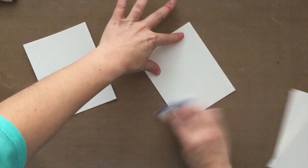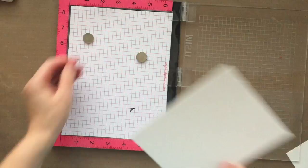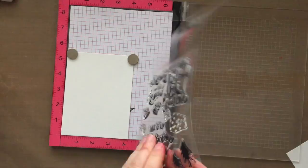So these are all watercolored panels here. I'm taking an anti-static bag — this is called the embossing buddy. If you don't have it, try baby powder, dryer sheet, or cornstarch. Just rub that along your paper before you do any embossing, and that's going to help keep your embossing powder from sticking where you don't want it to be.